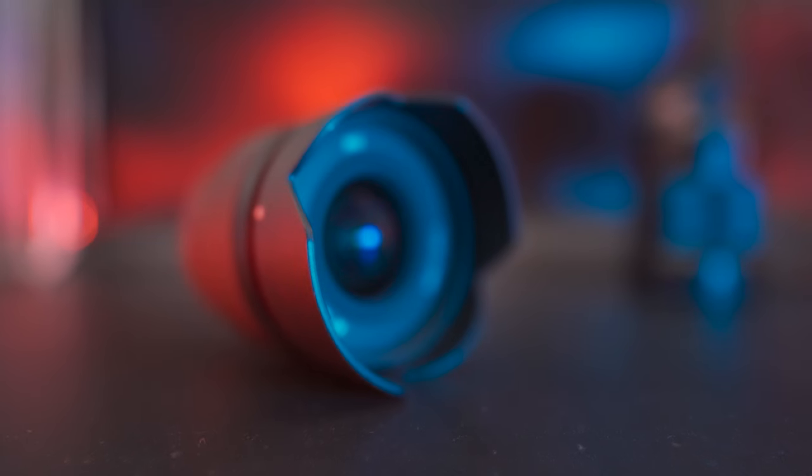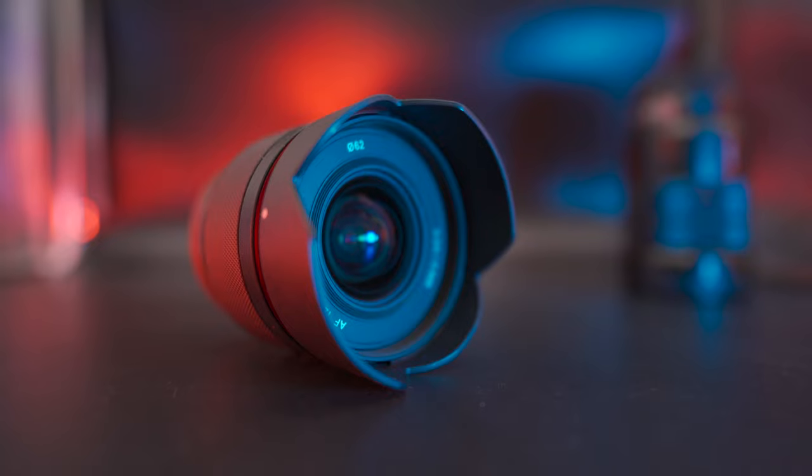On the ZV-E10, I'm using the fairly new Samyang 12mm f2.0, which we touched on briefly in the ZV-E10 deep dive review, but I will be doing a full review of that lens as well.